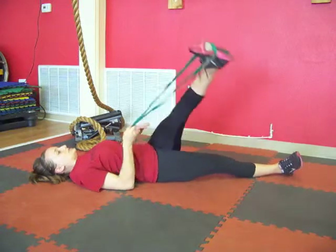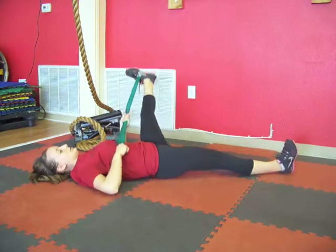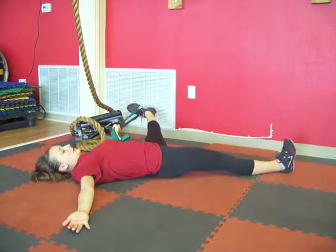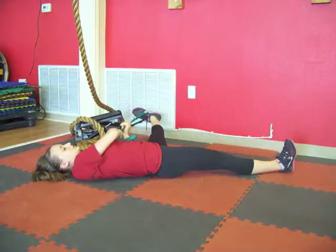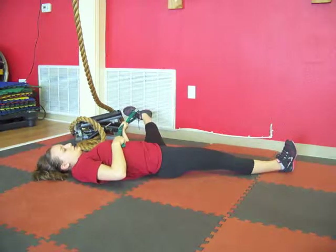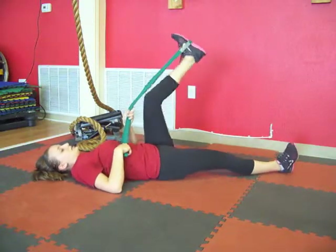Alright, let's come back up to center. Now we're going to do the inner groin — drape the leg to the other side of the body, pulling the strap towards your face. You can use both hands on the strap if you need more resistance. Breathe here. A few more seconds of holding this. Alright, bring the leg back up to center and come back down.